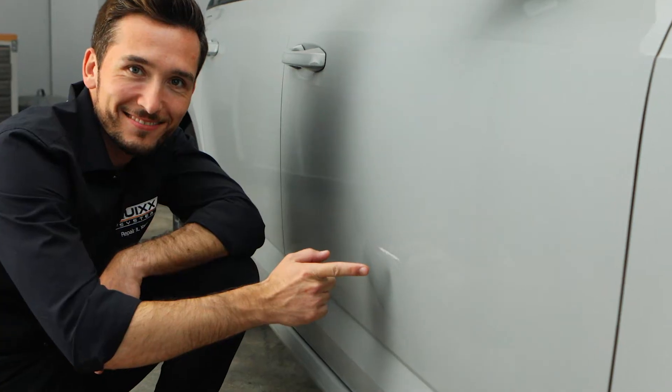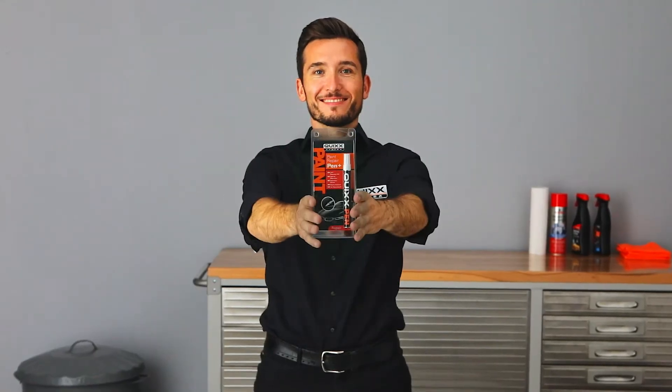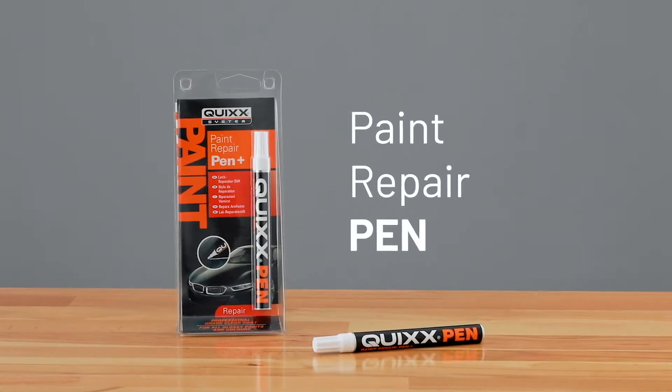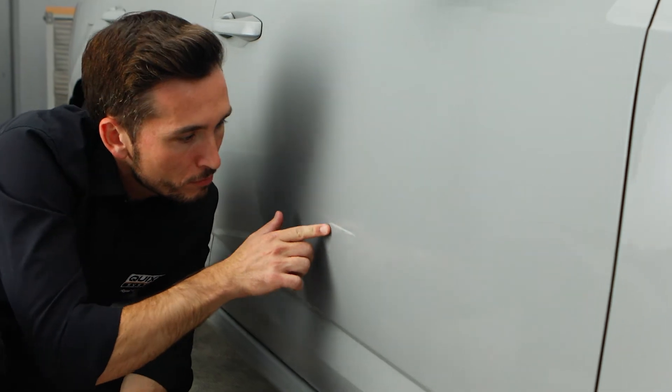But we can help you out. Use the Quix Paint Repair Pin for repairing scratches in paints easily and at a reasonable cost for yourself. It's that simple.